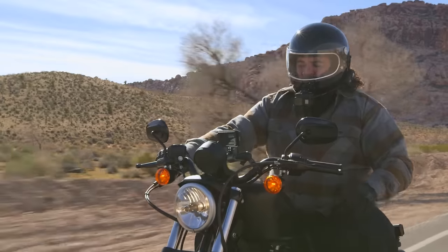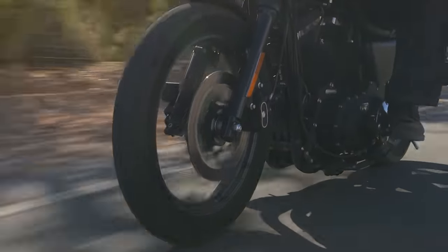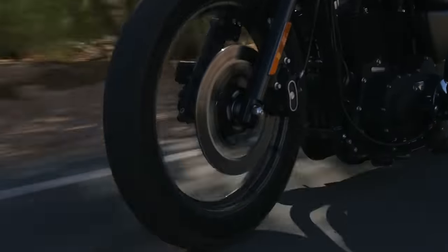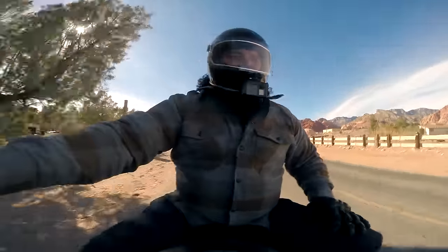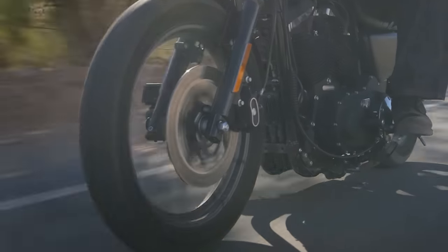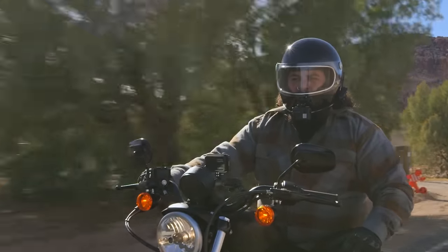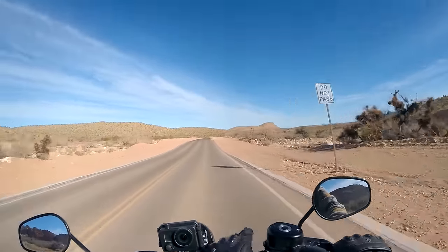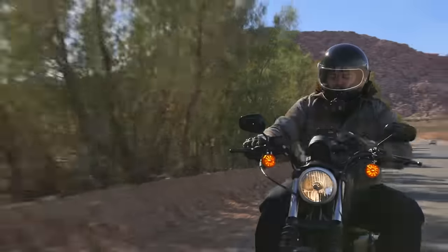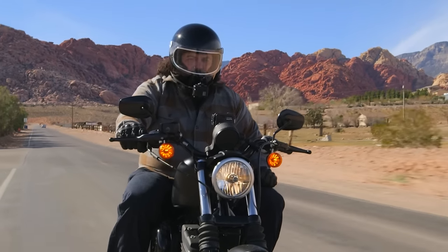When it comes to stopping power, the Sportster is kind of a mixed bag. Up front we've got an 11.5-inch rotor squeezed by a twin-pot caliper. Same setup out back, except with a 10.5-inch rotor. These aren't the greatest brakes in the world, but they're totally commensurate with the going power of this bike — nobody's going to confuse these with Brembo monoblocks. But there's pretty good feel at least because of the braided lines that Harley thought to put on the motorcycle from the factory. One less thing you're going to have to upgrade.